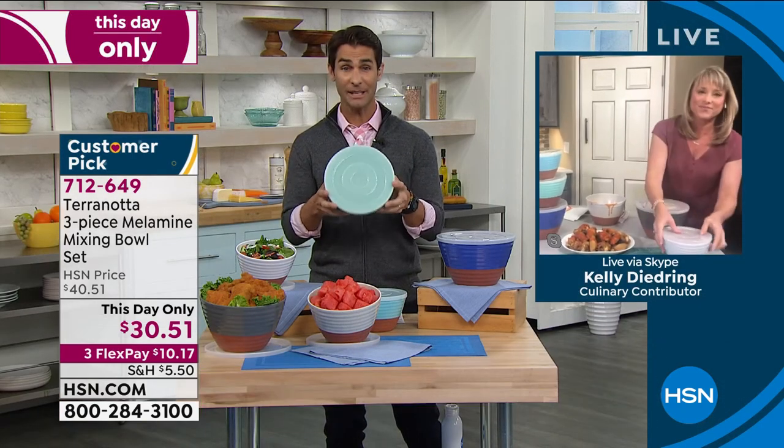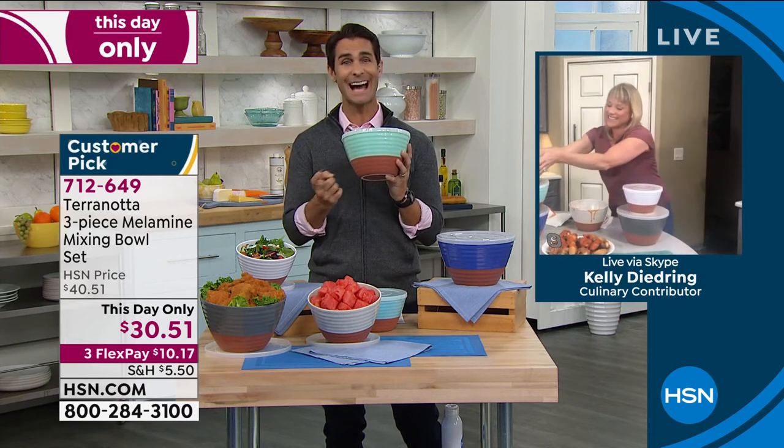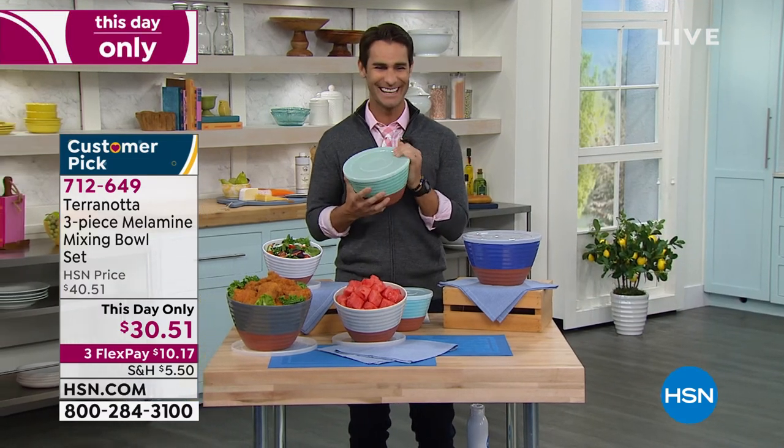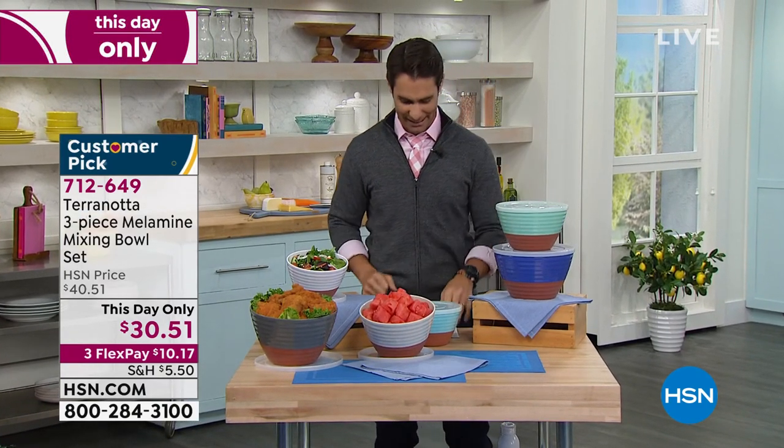What a great price today — all three of them, $30.51. Terranata. Kelly, always nice to see you. Thanks for being here with me this morning. Item number 712-649. You just choose your color. They are on limited quantity.